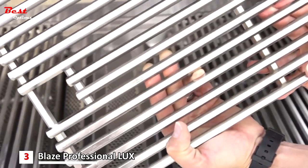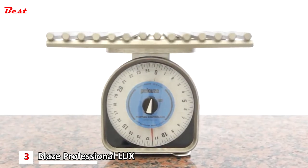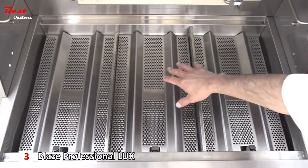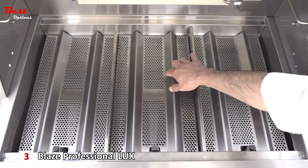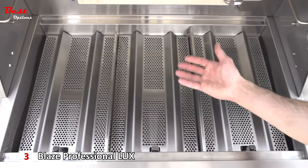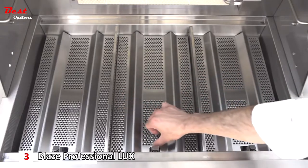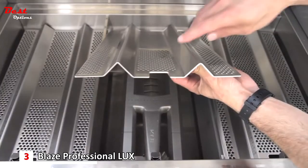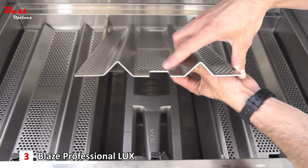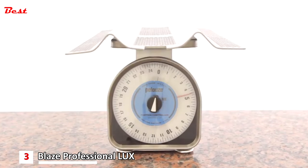The cooking grids are so heavy duty that each section weighs in at 11 and a half pounds. Under the cooking grids, the flame stabilizing grids distribute the burner's heat evenly across the entire surface and at the same time protect the burners from drippings by instantly vaporizing them and directing the flavor back to your food. These impressive flame stabilization grids are made of 12-gauge thick 304 stainless steel, providing durability and incredibly even heat distribution. Each flame stabilizer weighs in at four and a half pounds.